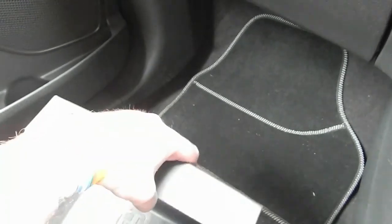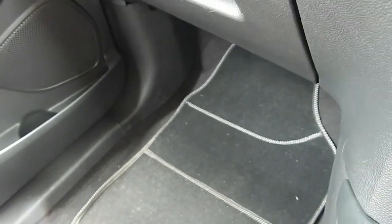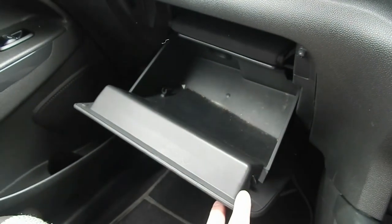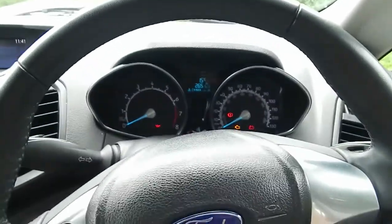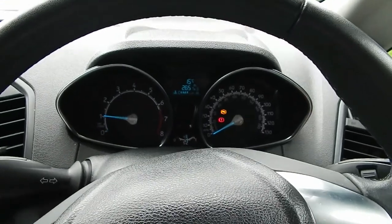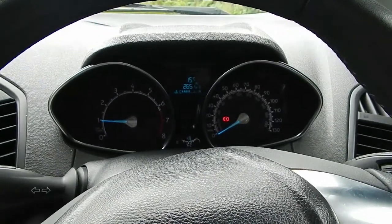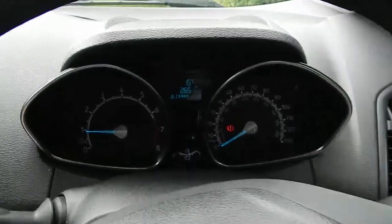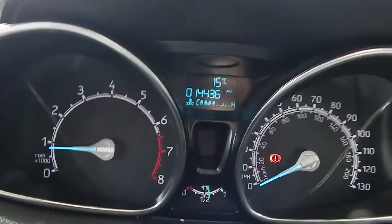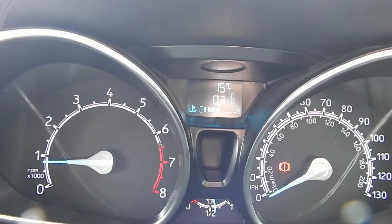Under the passenger seat there's also a storage tray, and a reasonable-sized glove box for the size of the vehicle. As with most cars, you do have to put your foot on the clutch to start it — that seems standard nowadays. The instrument display is good and clear. You have a trip computer you can scroll through with all your information including temperature. Down here we have heated seats with two settings.